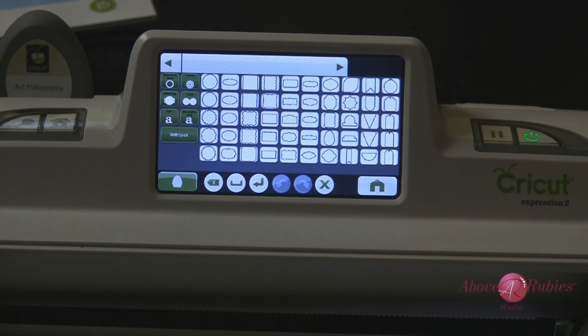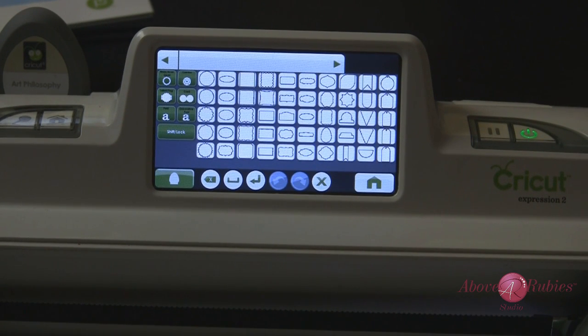Hey guys, it's Megan Elizabeth here with the Cricut Expression 2. Today I want to talk about some of the editing functions and features on the Expression 2 and how to make sure you get exactly what you need when it comes to sizing. What I'm really talking about here is: what's the difference between relative size and true size?